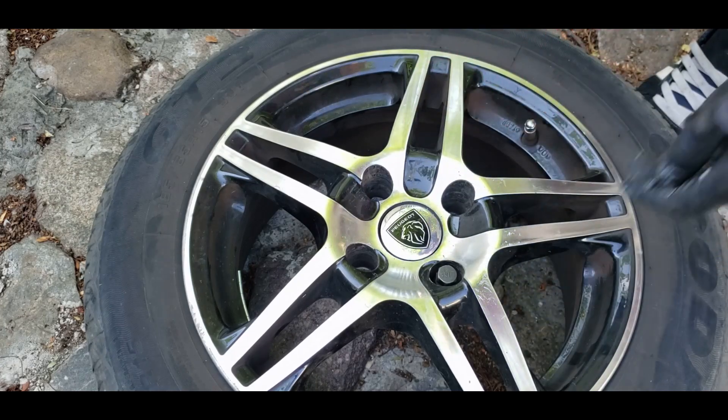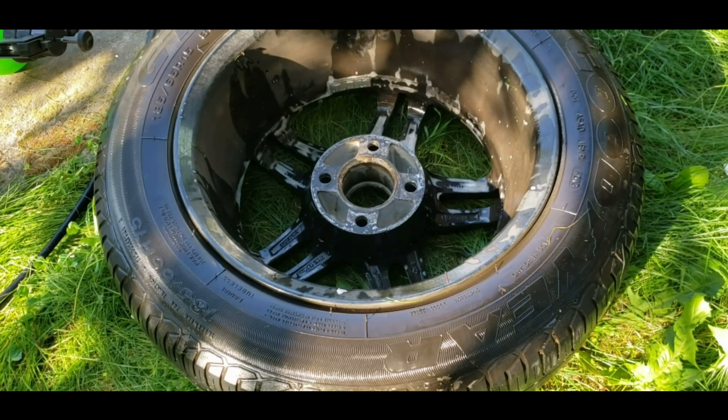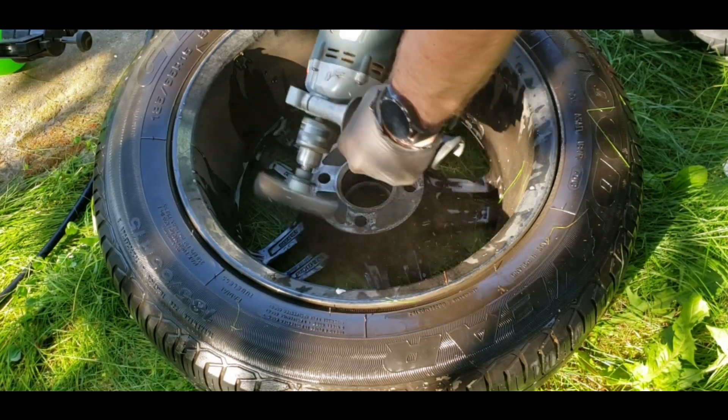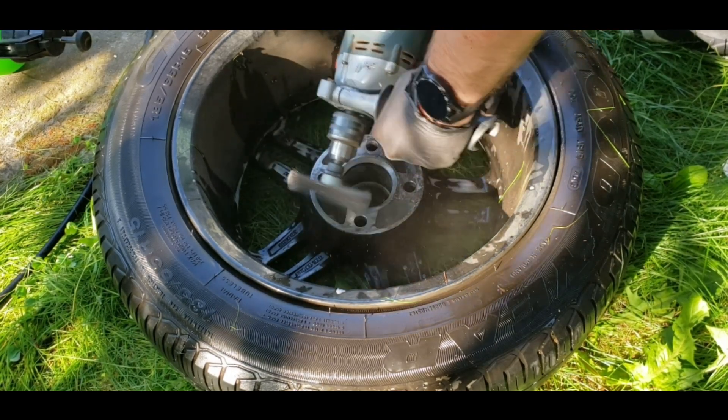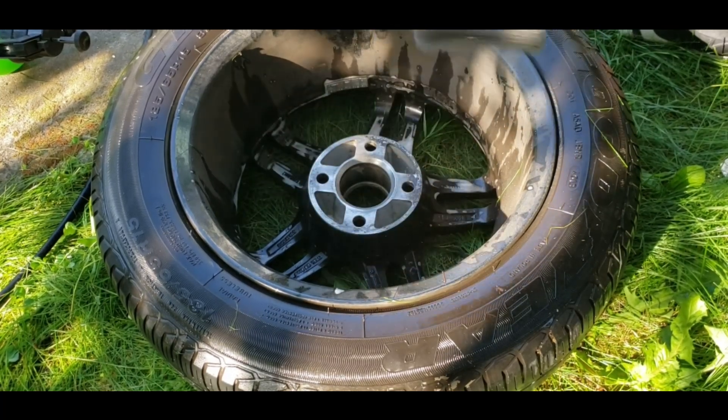Now let's clean up the wheels. Before we start, I will remove the rest of the rust that has been left here from the brake disc. I know that aluminum is not exposed to corrosion, of course, unless you apply a strong oxidizer on its surface.